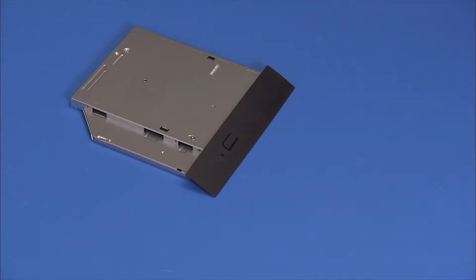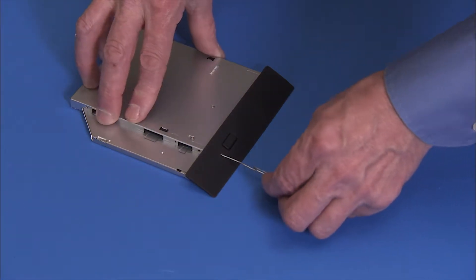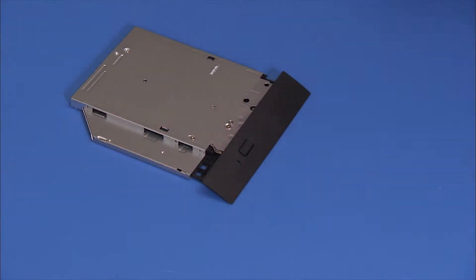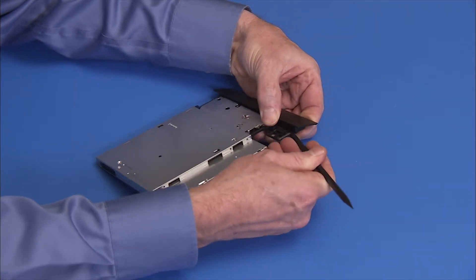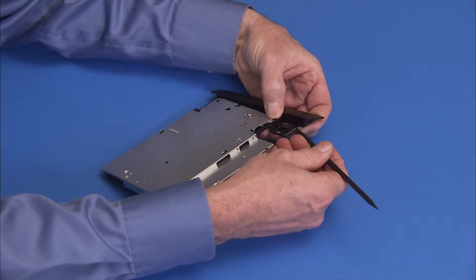To remove the bezel, use a straightened paper clip or similar tool to force eject the optical drive tray. Pry on the tabs securing the bezel to the drive and pull the bezel firmly off of the drive.